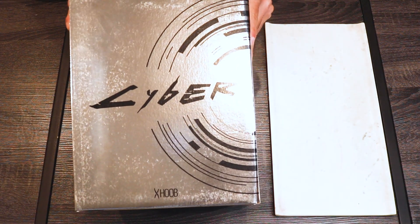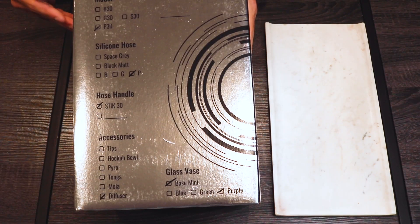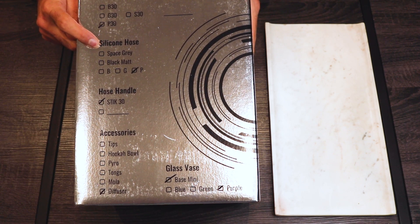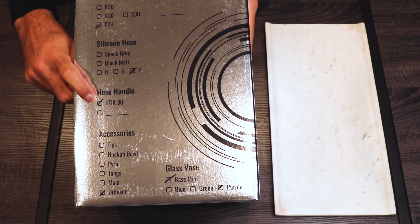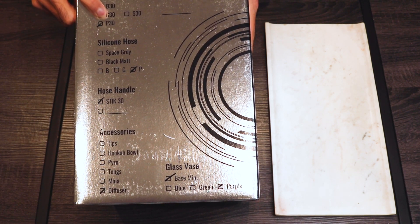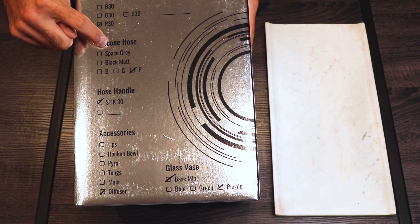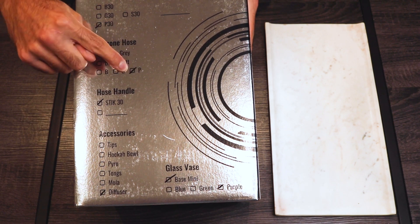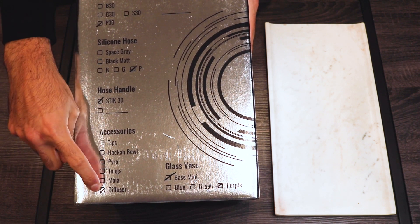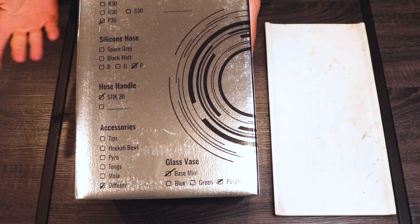This is the box. On the front it says Hoob Cyber. On the side it says 'the future is now.' On the back it tells you the model, which is the P30 for mine, whether it has a silicone hose, what color it is, if it has a handle and what kind, and the accessories included. P stands for purple, G for green, B for blue, S for silver. I have the purple with the purple hose, the Stick 30 handle, the diffuser, and the base mini in purple.